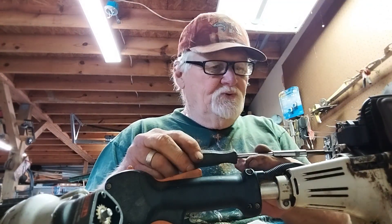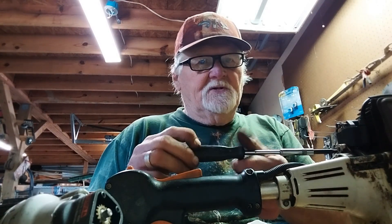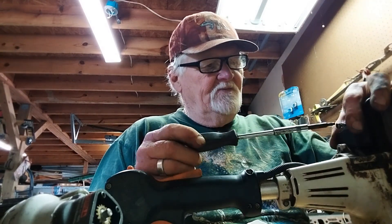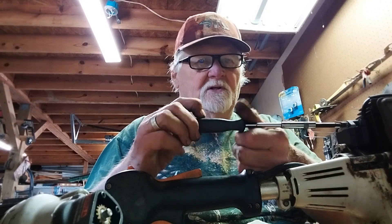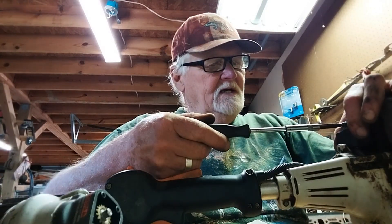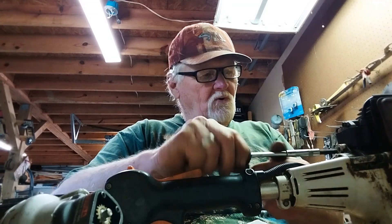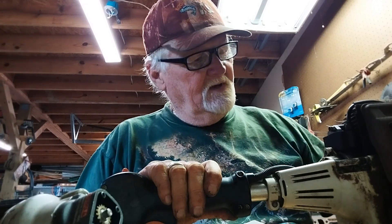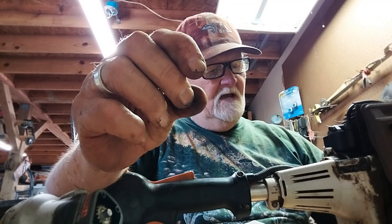Go ahead and put your screws back in — this one only has two, so it's a really simple project. This is something that anybody can do. Tighten it up and give it a whirl to see if you get any spark. The only other thing you have to do is turn your flywheel a little bit and pull that piece of tape off, and that should give you the clearance you need.